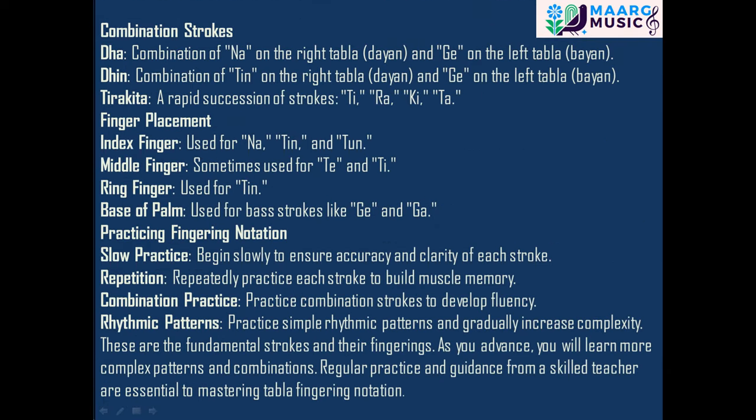Combination strokes: Dhe is a combination of Na on the right tabla (dia) and Gu on the left tabla (bayan). Din is a combination of Tin on the right tabla (dia) and Gu on the left tabla (bayan). Turakita is a rapid succession of strokes: T, R, A, Ki, Ta.